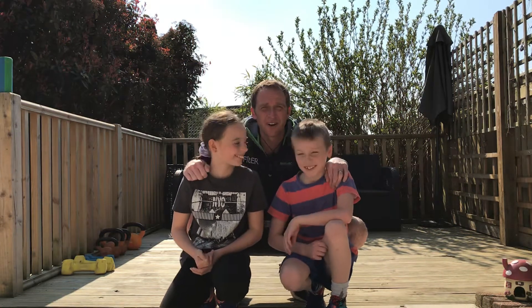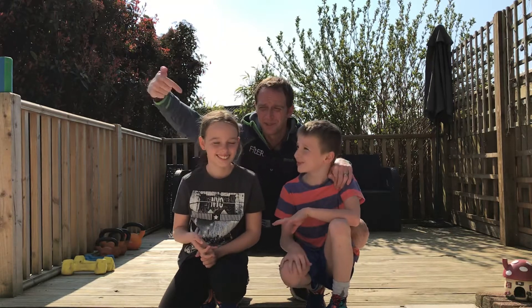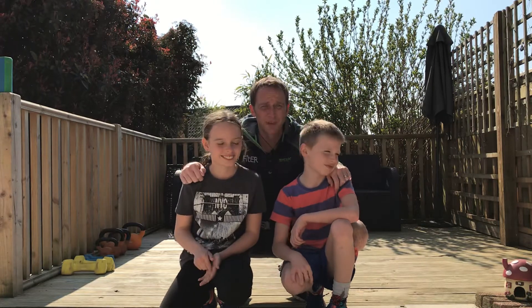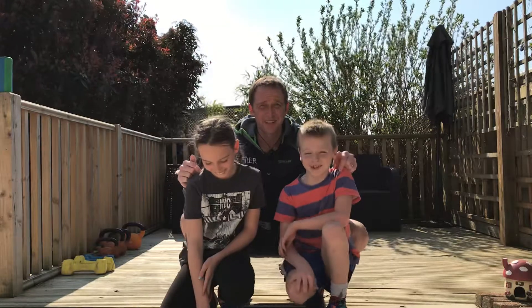Hi and welcome to Fitty Art to battle with the kids. Again we're joined by superheroes, me and Miles. We've got a four minute workout again for you today. This one the kids are going to do on their own, so fingers crossed that they don't forget their routines.